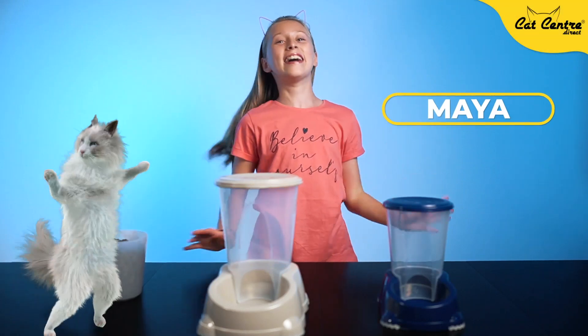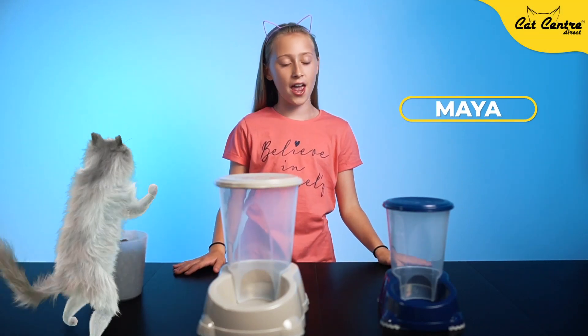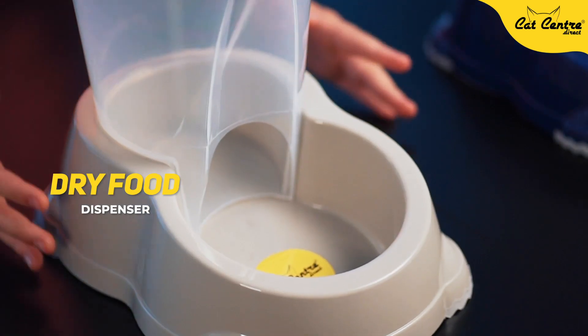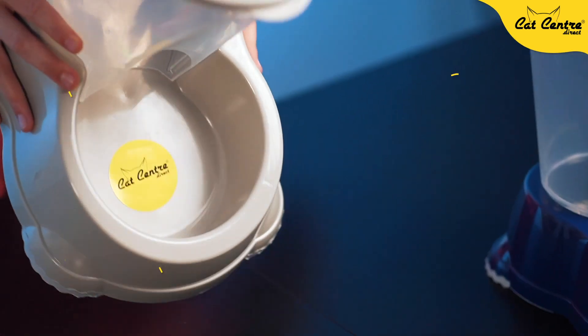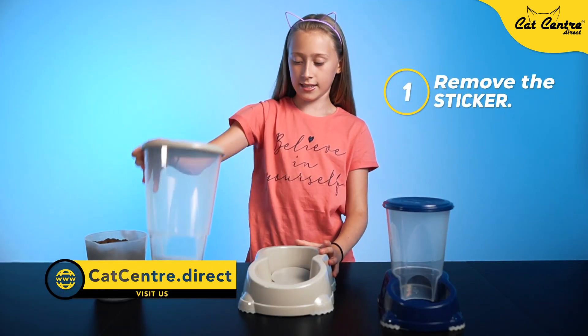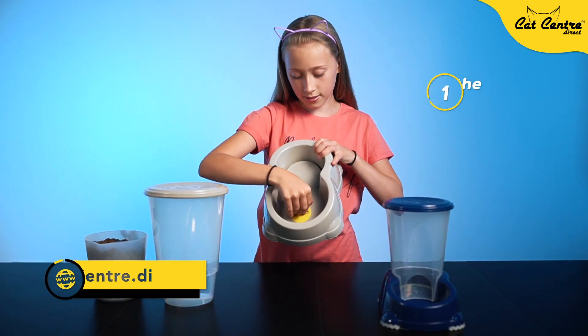Hi, my name is Maya and today I'm going to show you how to work this food dispenser. The first thing you need to do is take this sticker off, so I'm going to take this out and just take it off.